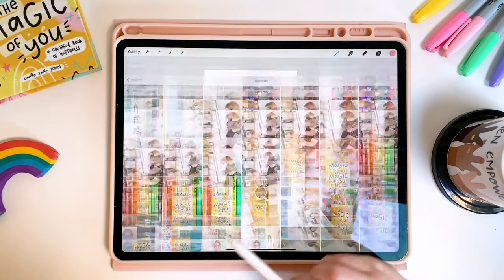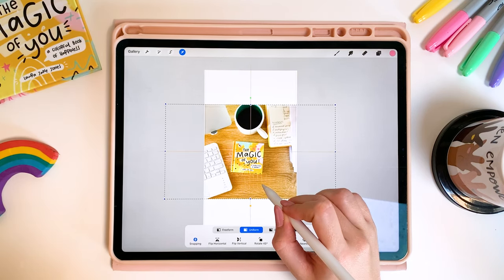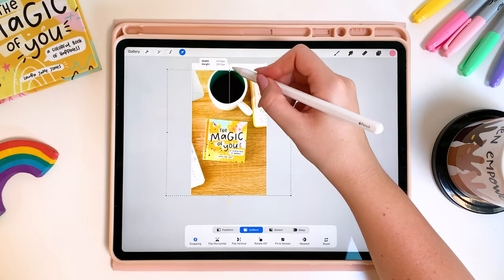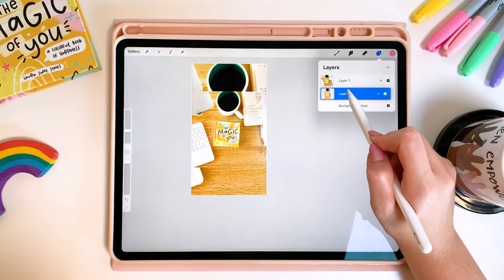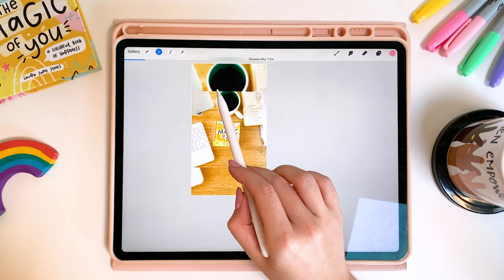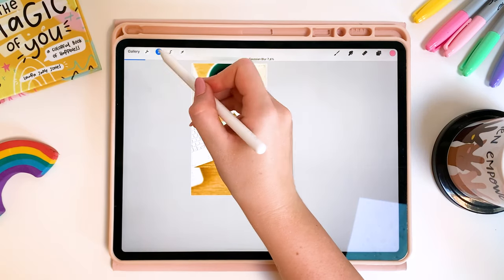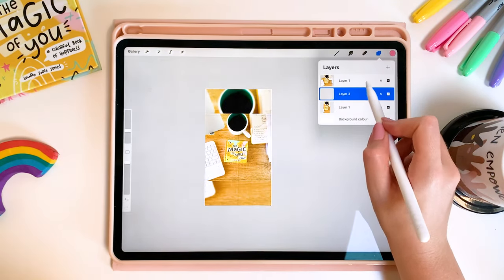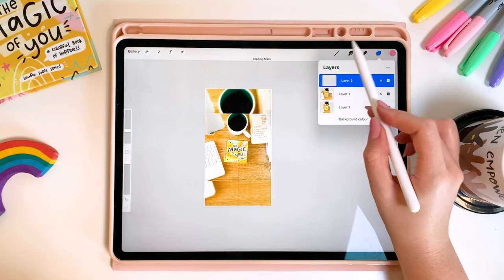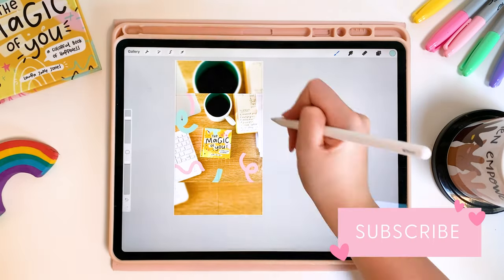For this second example I'm going to show you a really great way that you can repurpose square photos so that they also fit on your reels covers. I'm going to duplicate the square photo and stretch it so it fills the whole canvas, then place it behind the original and use one of my blur tools to blur it slightly so that the background photo appears out of focus. This is a really nice layered effect — it looks great in your reel section and equally on your main grid because you're just going to see that clear, in-focus square photo. I'm personally going to add another layer with some hand-drawn details to bring in my personal style, but you don't even have to do this step.